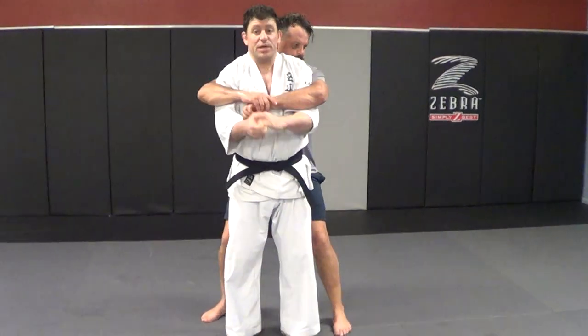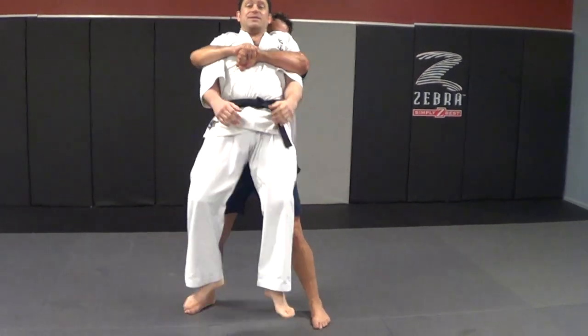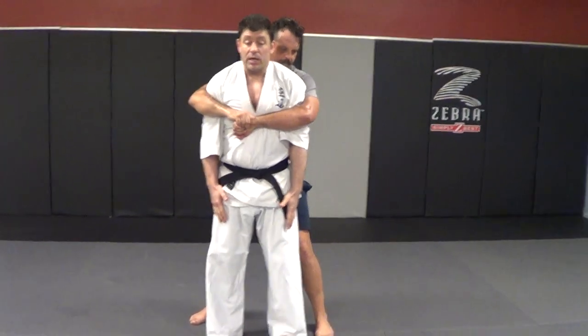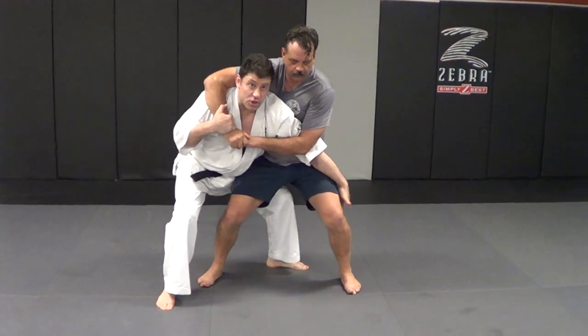Big guy grabs you — you've got to watch him picking you up, taking you to a secondary location, self defense situations. I don't want to be lifted off the ground. I don't want to be slammed on the ground. So right away: out, around, strong structure.